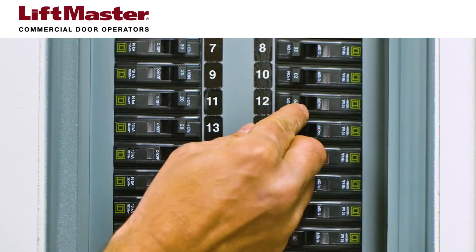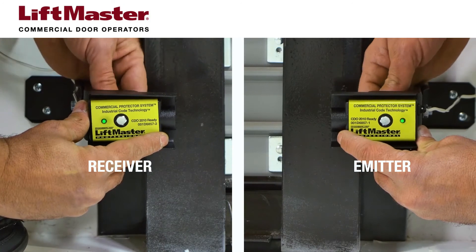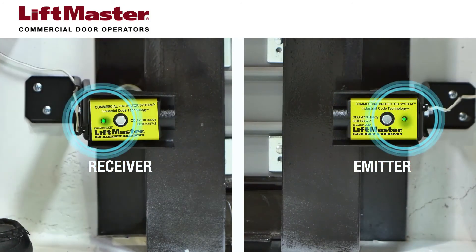You'll need to restore power to the operator to complete the next steps. Align the photoelectric sensors by loosening the nuts and adjusting the positions of the sensors until both the receiver and emitter display solid green LEDs.